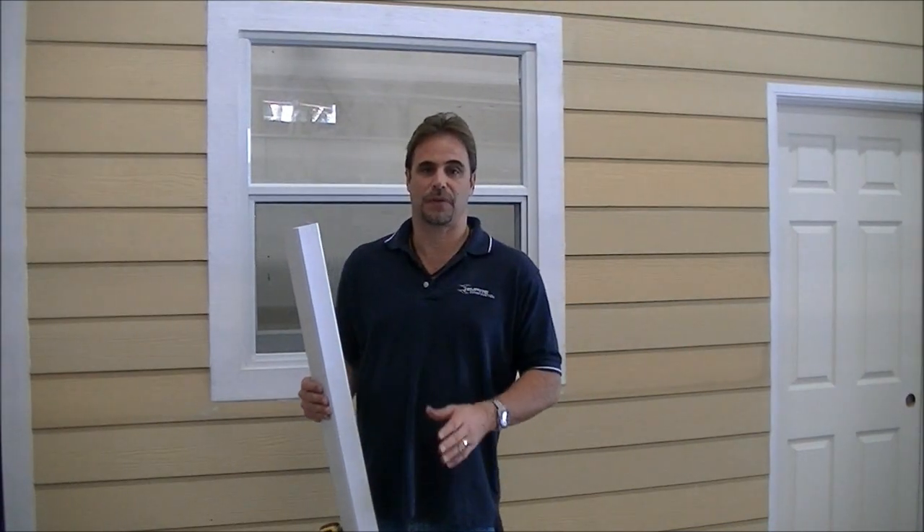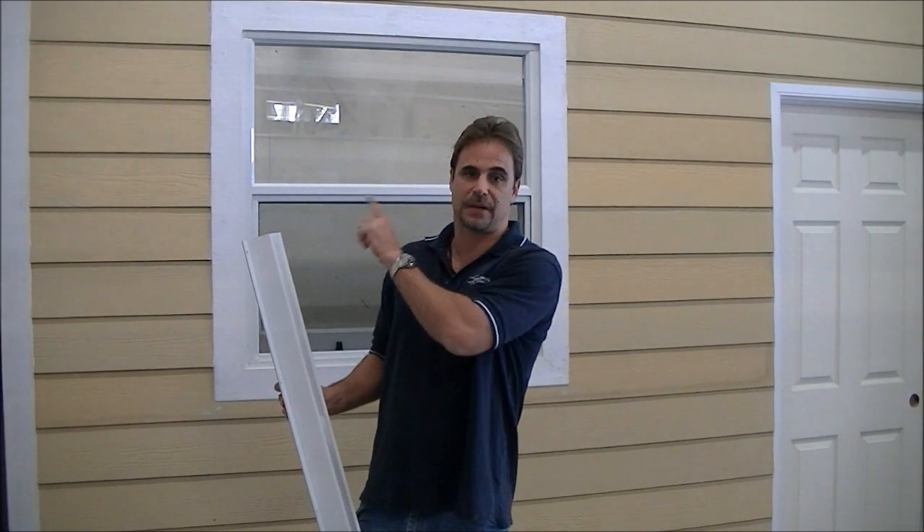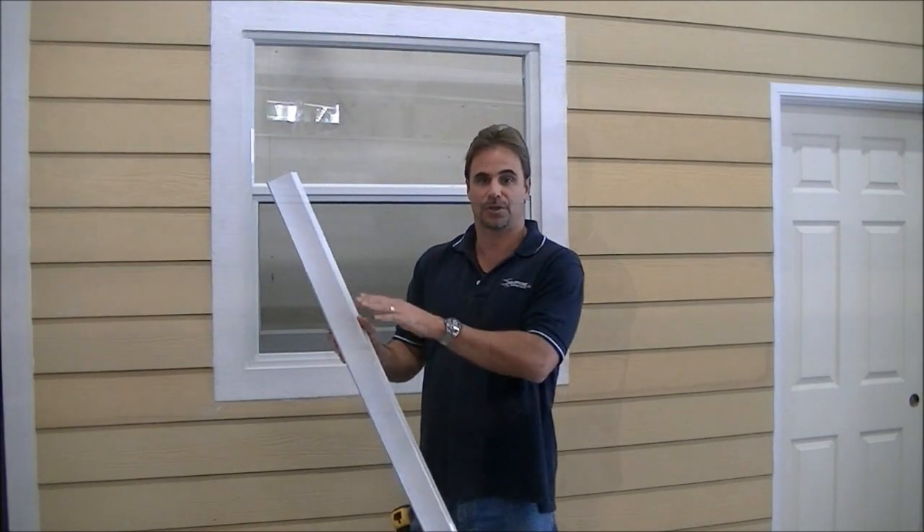With all windows we always work from the top down, unless you have a projected sill. We're going to go ahead and find the center point on the window, and then we're going to find our center point on our track.